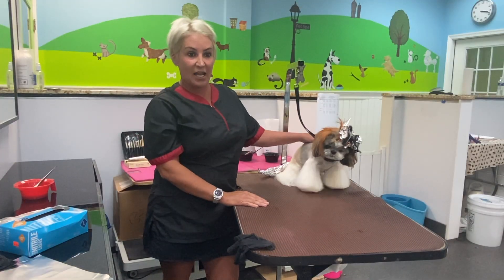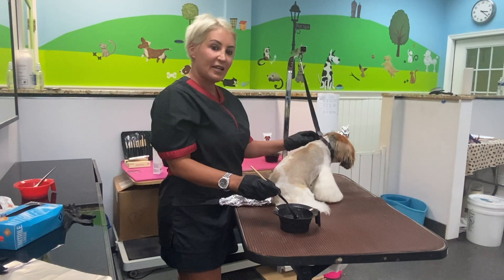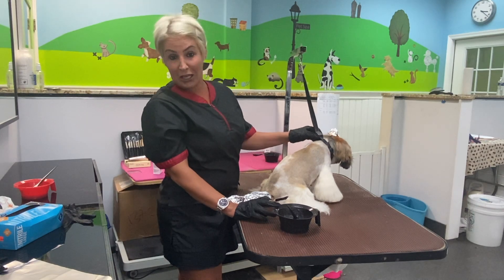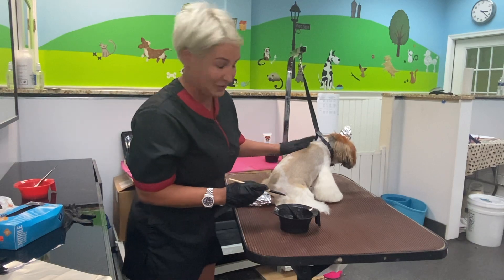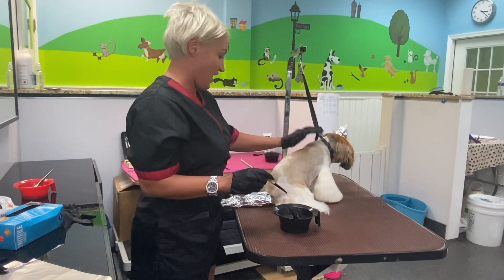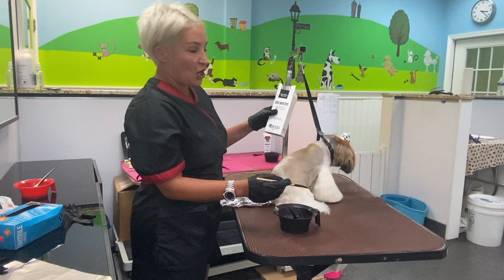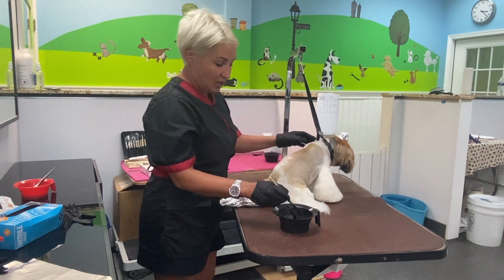Now I'm gonna let this sit and I'm gonna start with the cheetah print in a couple minutes. Now that I have already set in the head and tail, I'm gonna start with the cheetah print. She did not like the hair clip so I had to put more foil on top of her head, so she kind of has a little dunce hat — but she's more comfortable with that. Now I have my Super Black by O-Paws and I'm gonna start with my cheetah spots.